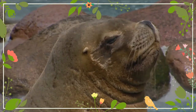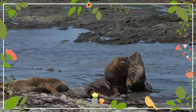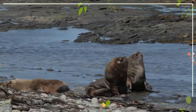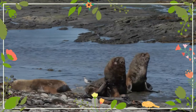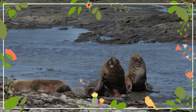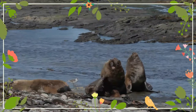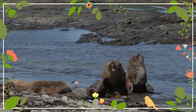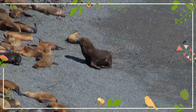Sea lion mothers remain with their newborn pups for nearly a week before making a routine of taking three-day foraging trips and coming back to nurse the pups. They act aggressively to other females that come close to their pups, as well as alien pups that try to get milk from them. Pups first enter the water at about four weeks and are weaned at about 12 months, which is normally when the mother gives birth to a new pup.